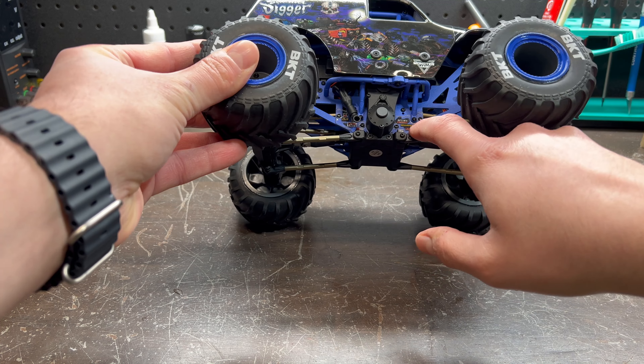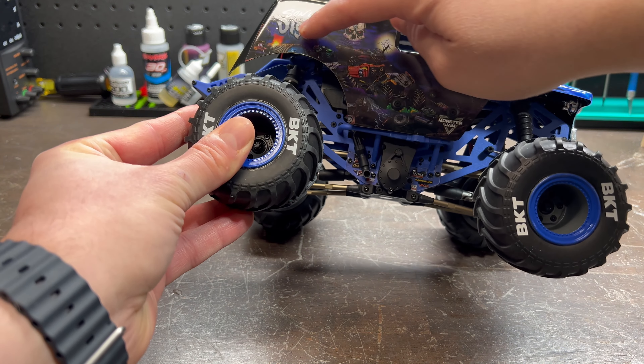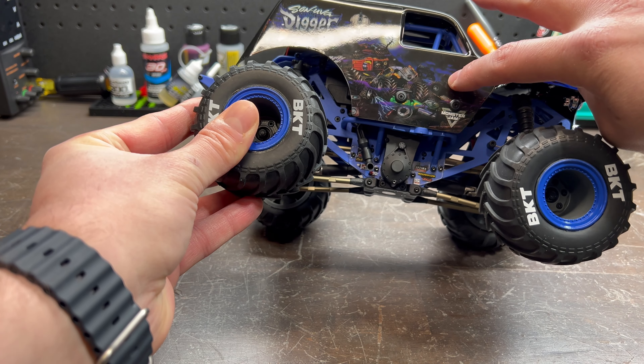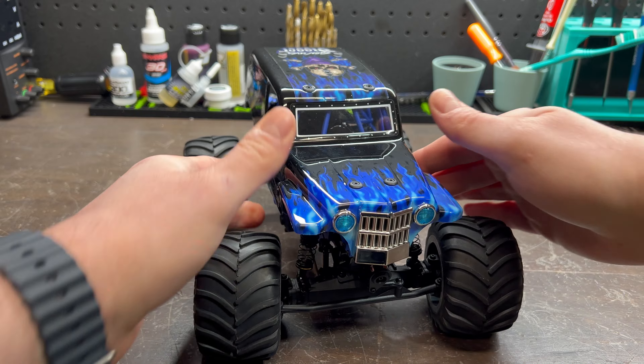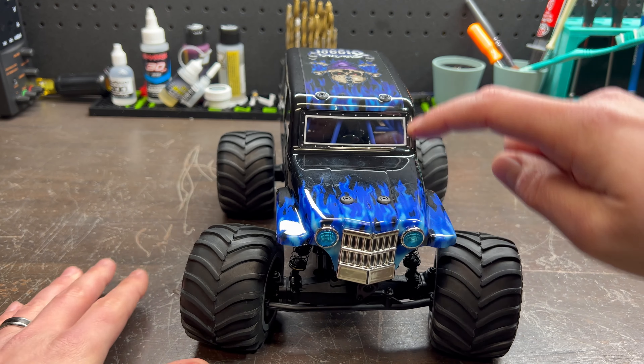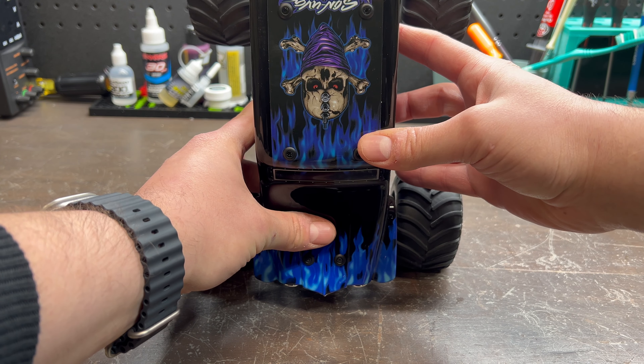Doing a quick look around the vehicle, we have licensed BKT tires. We even have graphics on the side just like a normal monster truck would. This is not painted — it's a sticker scheme. On the front we also have a printed flame scheme on top with another sticker on the top of the vehicle.